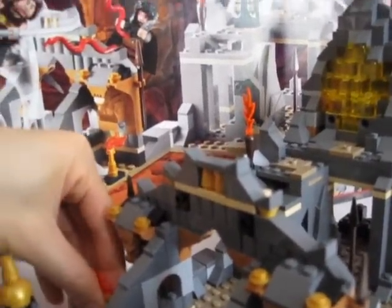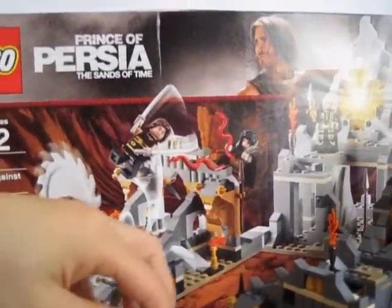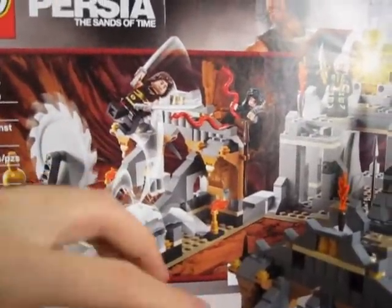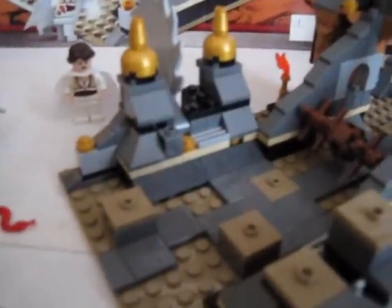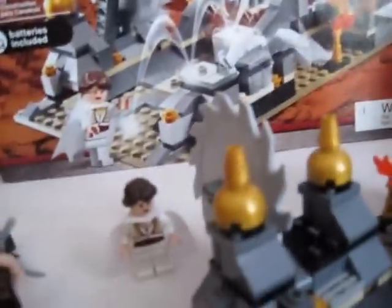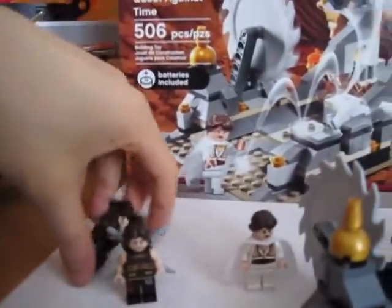This set is around fifty dollars and comes with 506 pieces. I was hesitant to buy it at first, but figured since I was buying four of the five Prince of Persia sets I might as well get the fifth. So I get an extra Nizam, an extra Princess Tamina, an extra Dastan, and my only copy of the assassin leader.